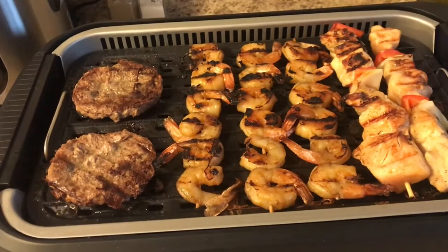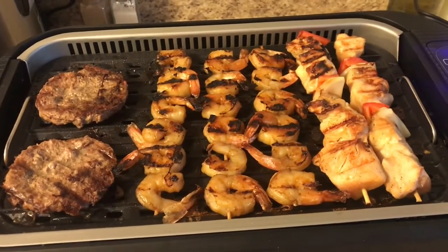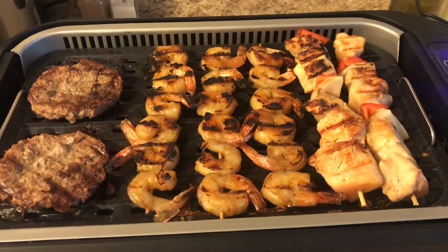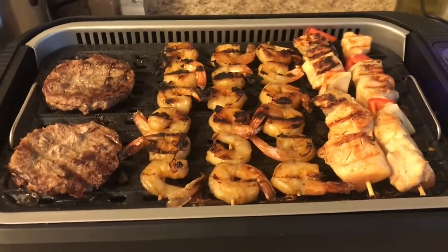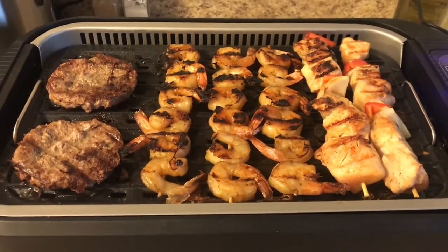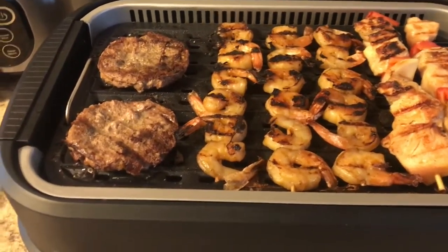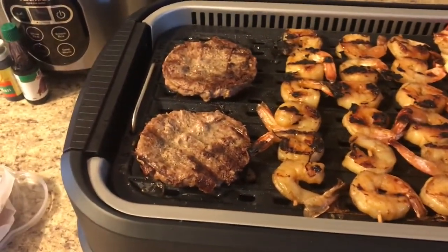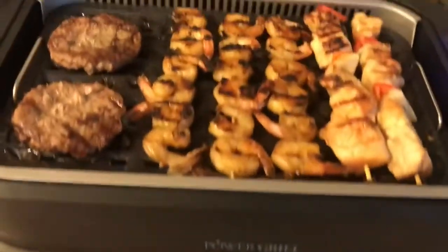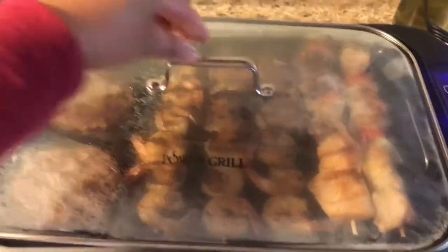Right now I'm cooking hamburger, shrimp, and chicken kabobs. I marinated the chicken and the shrimp for about three hours. Now I started to cook them. Let me show you the lid — you put it in there, and here comes the lid.